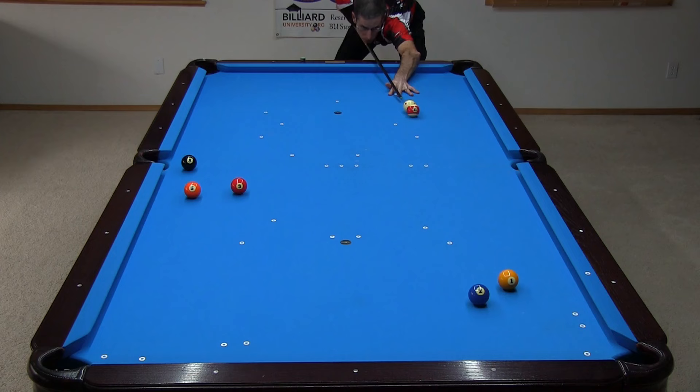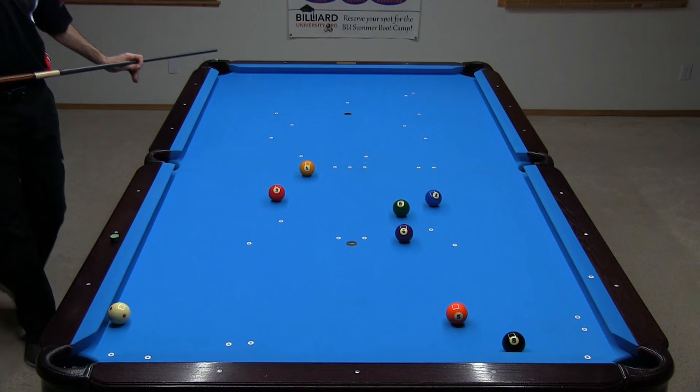Do you know what to do when the cue ball is frozen to an object ball? In this video, I show a large collection of shots and techniques that let you get out of and take advantage of this situation.